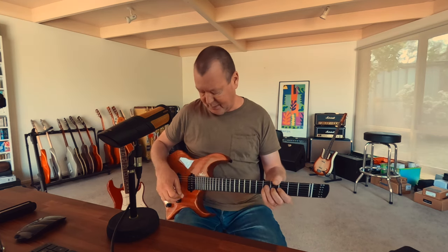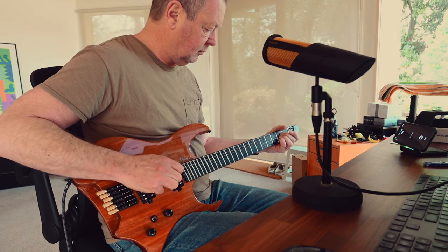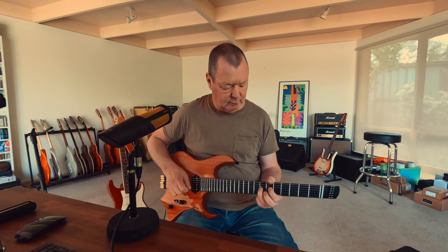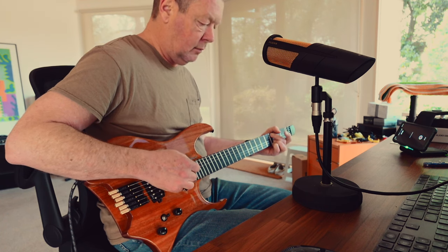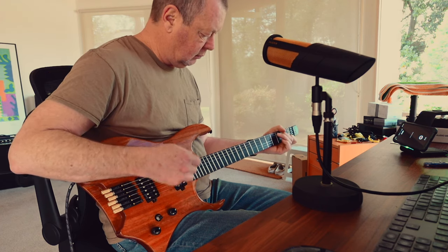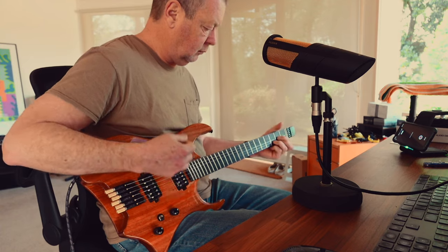I've got a bit of a faux John Petrucci rig happening here — basically a very clean channel with quite a bit of chorus and delay. There's the bridge pickup. Here's the neck pickup. Great clean tones, and here's both of them together.